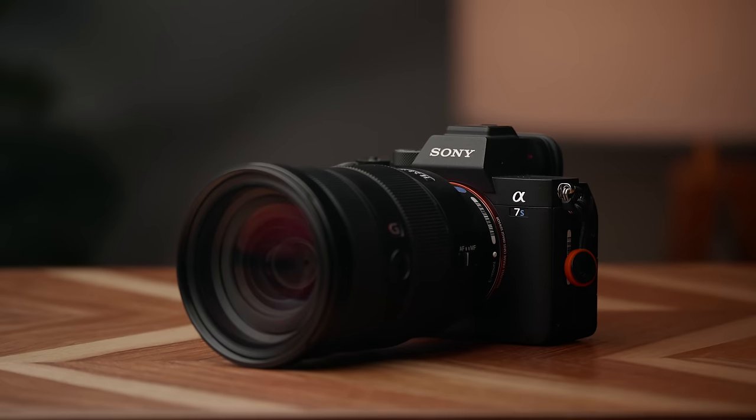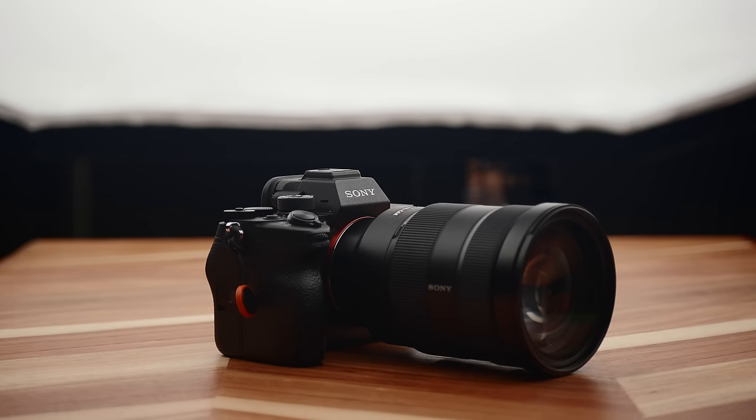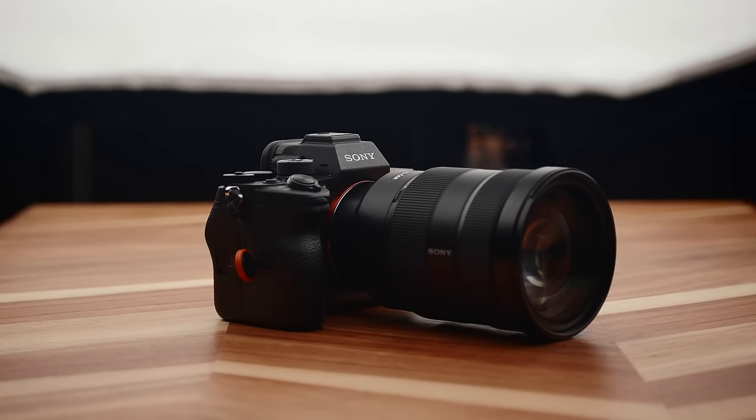This is the a7S III. In short, this camera is amazing, and if you have $3,500 and are looking to buy a video-centric mirrorless camera, this should be on your list. Doing a review of the a7S III feels a little weird because there's really no other camera that is this well-rounded for video at this price point at this time.